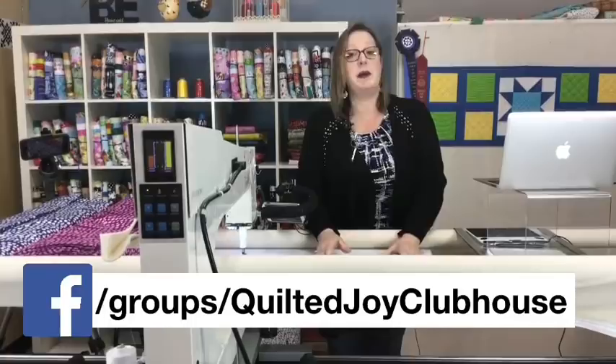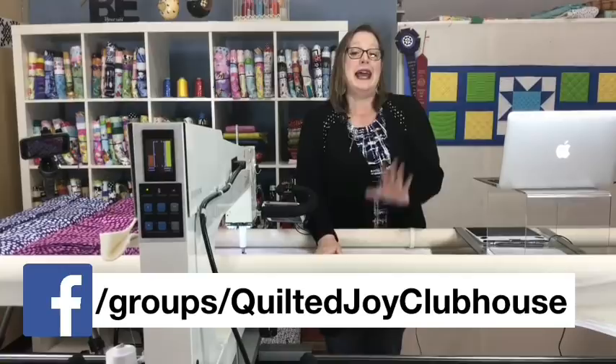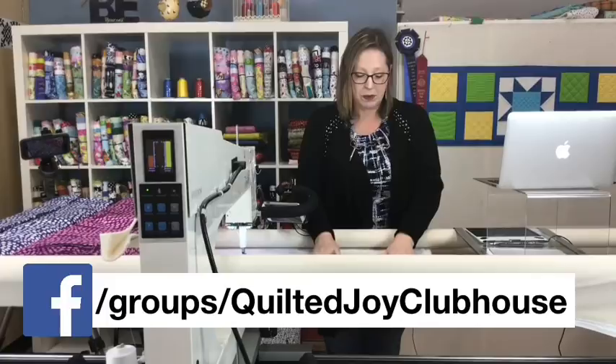Let's look at our segment we call 'How Do We Quilt This?' Over in the clubhouse, we ask people to post a photo of a quilt they'd like some help thinking through what to actually quilt on the top. I select one each month and focus on it here in our guild meeting. Barbara posted a photo that really intrigued me, so let's take a look at her quilt.